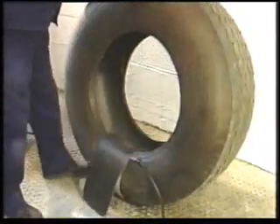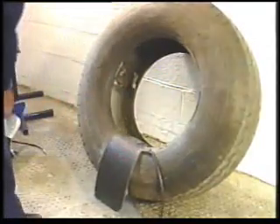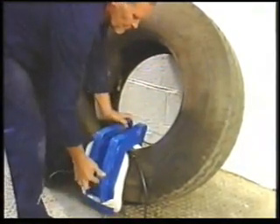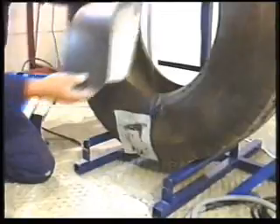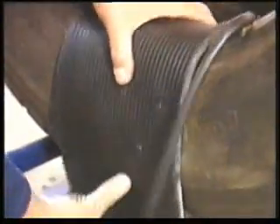If a stand is not being used, lean the tyre against a wall with the repair at bottom centre. It is important to tilt the tyre in this way to counterbalance the weight of the steel housing when installed. Dust the plain side of the heat pad with talc and place over the repair with the patterned surface facing upwards. The rounded edges of the pad should be on the outside of the tyre.